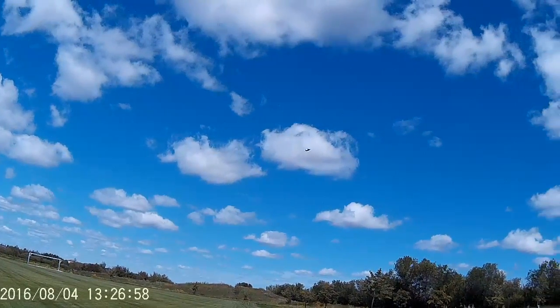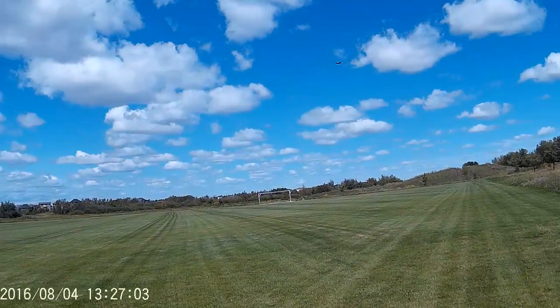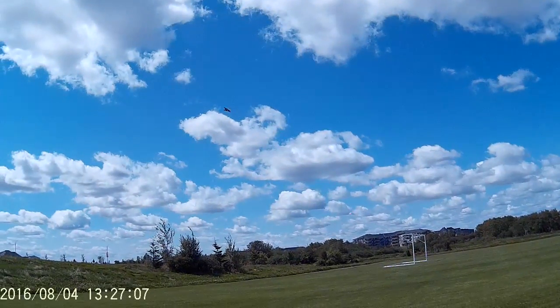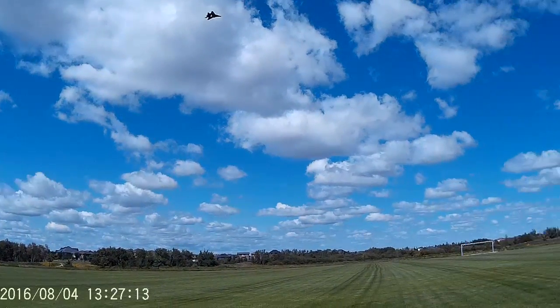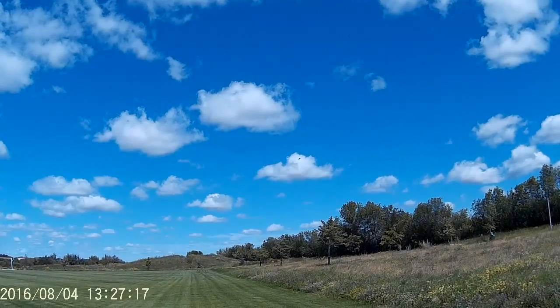Right off the bat, that's more thrust than that little prop. Even though that little one was a 4.75, 5.5 — it didn't have the thrust.